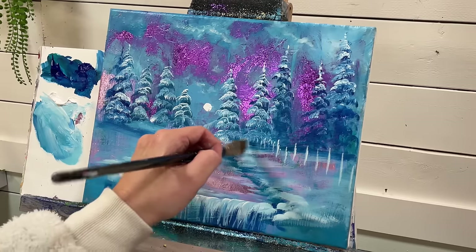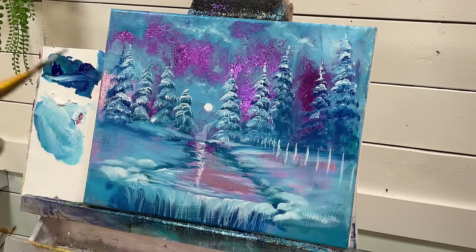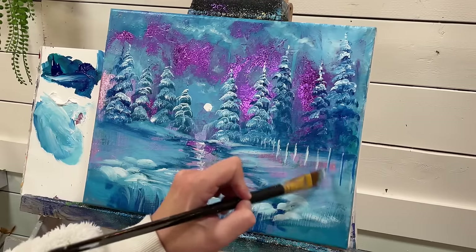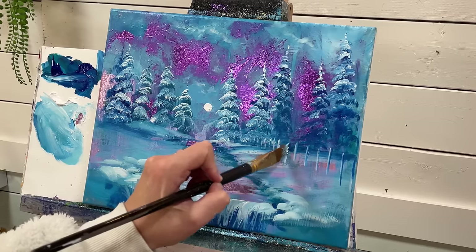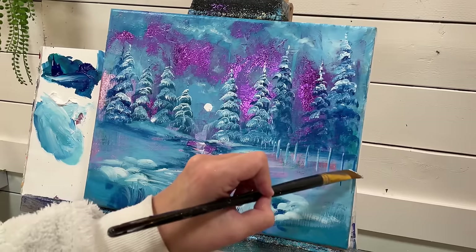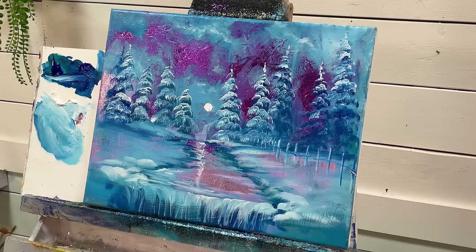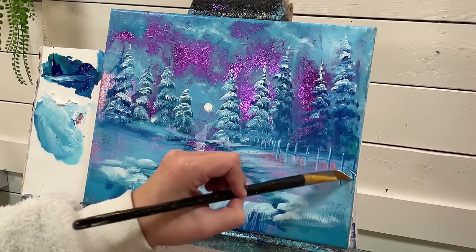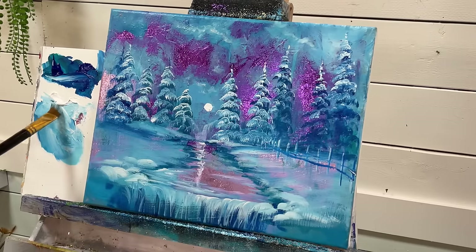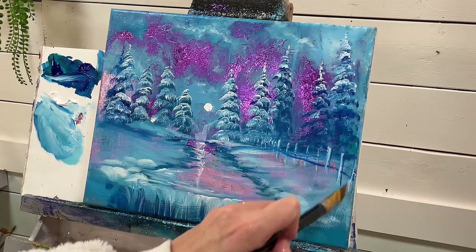I'm going to add a little fence and have it just start to disappear through the trees. Take a little bit of blue and green and add it to the right side. Then we can just kind of wiggle in the boards. Come in front now with some of these fence posts with more white.